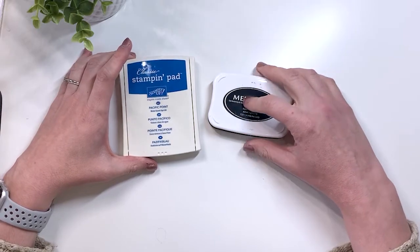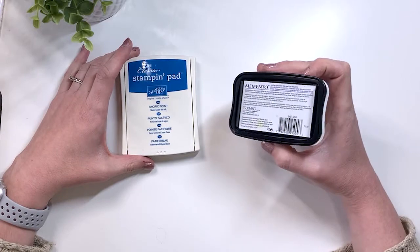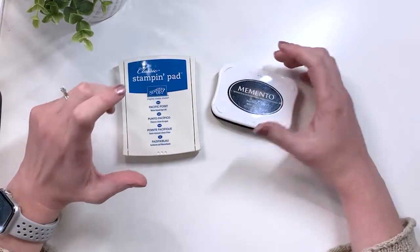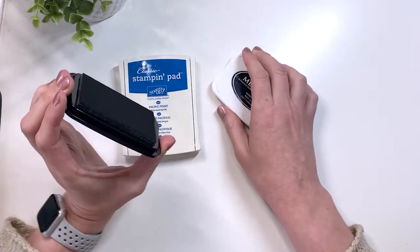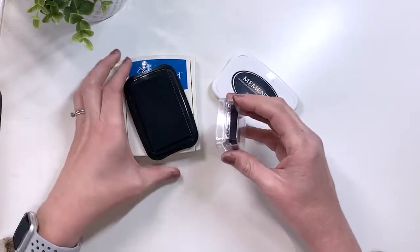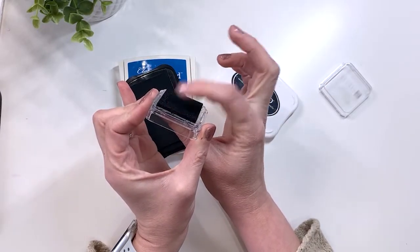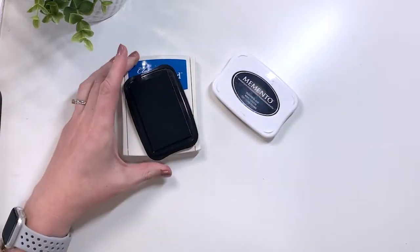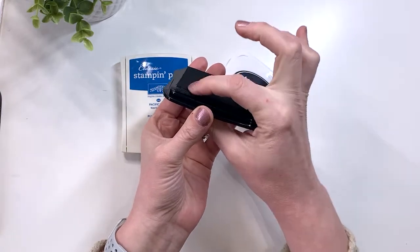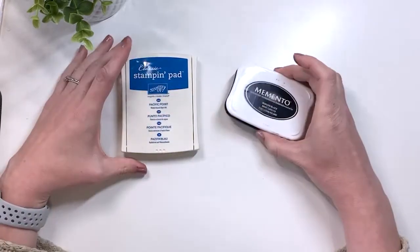These will fade over time. This one says it's fade resistant dye ink, but dye inks don't tend to last as long as pigment inks do. The other difference is that the dye ink pad tends to be harder — I'll show you the comparison — the pigment ink is spongy, whereas the dye ink is not as spongy as the pigment ink.